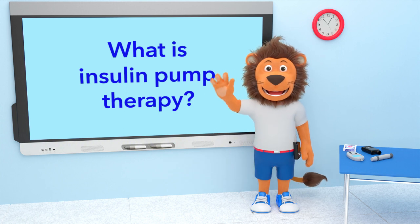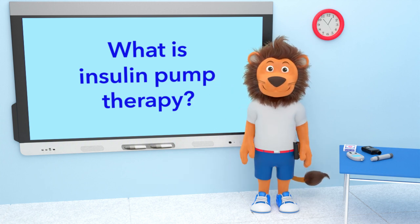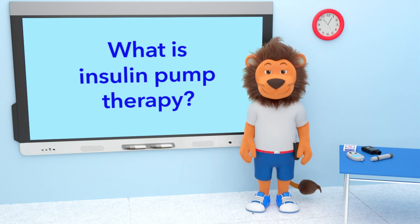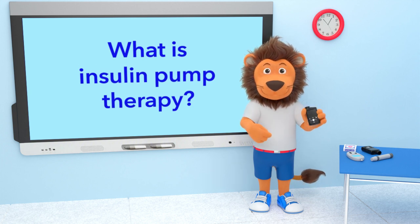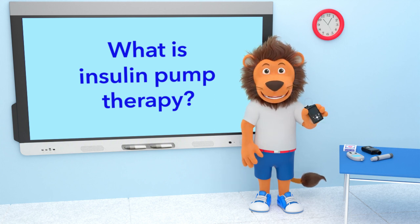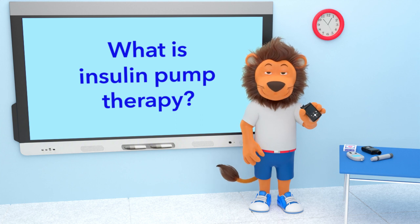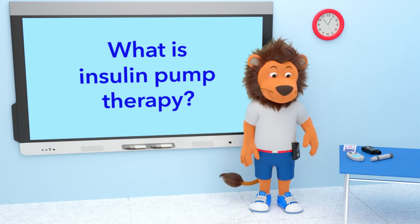A big hello from me and Lenny! You have just started on your Medtronic pump — how exciting! You may be wondering what insulin pump therapy is and you may have lots and lots of questions, and that's okay. Lenny and I are so excited to tell you all about it. Are you ready Lenny? Let's go!